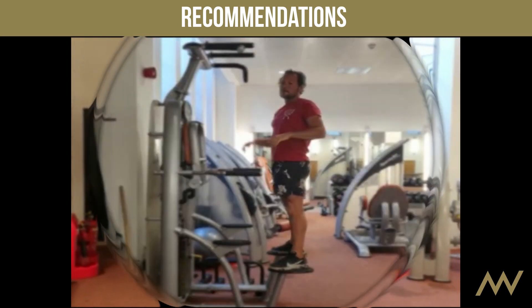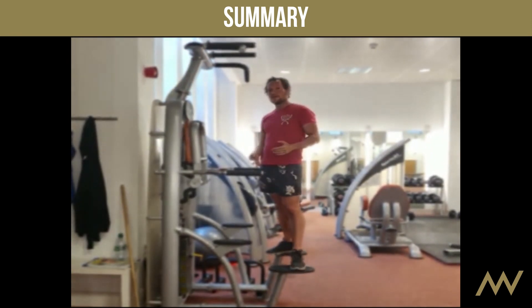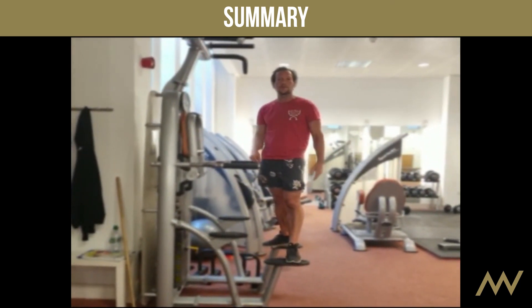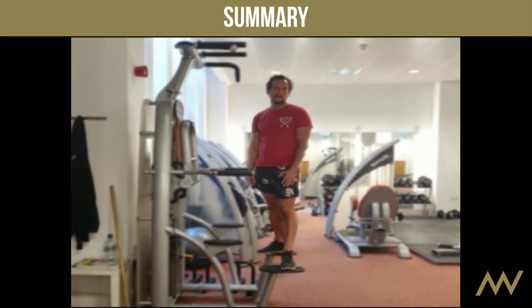Once you're able to do a pull-up, progress to two, eventually three, four, ten — whatever number you want to achieve. And beyond that point you can actually add weight, a vest or something like that.